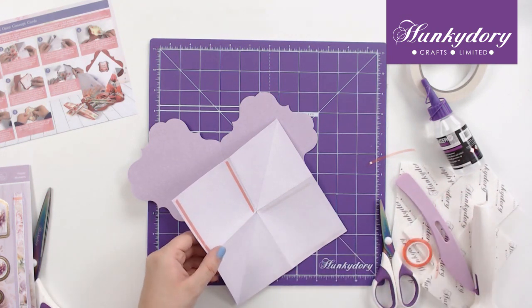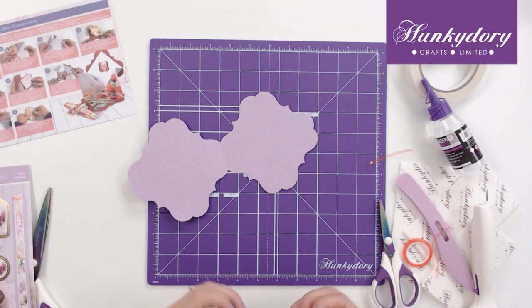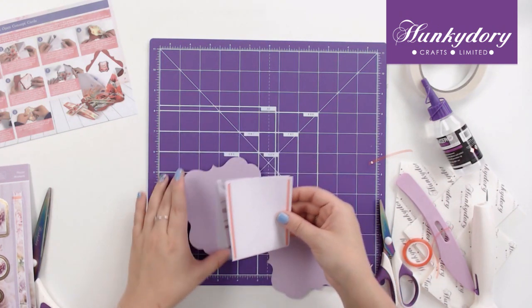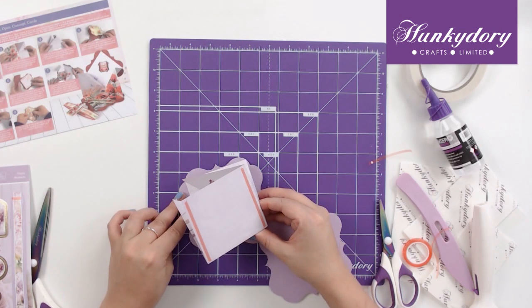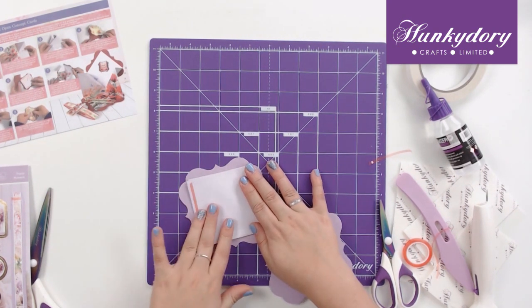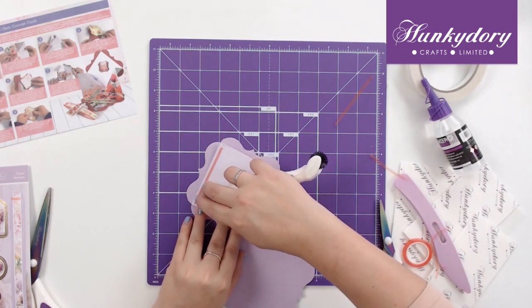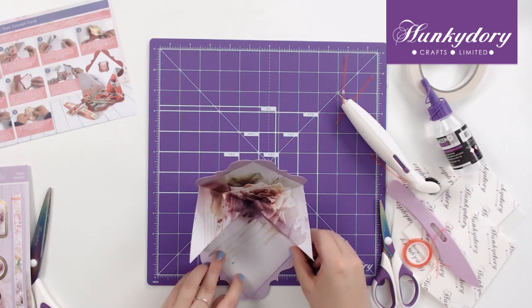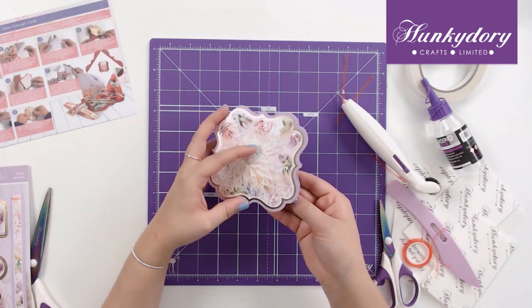Remove the top of your tape and make sure that we're sticking this the right way — when you open it you'll have the flower on this side. Stick it first onto this edge, making sure it lines up with those corners. Then take the opposite side off and stick it on this edge again, making sure it lines up with the corners of the card blank. When you close it, you will have the concept card that opens up like so.